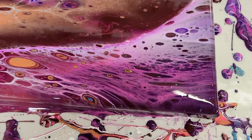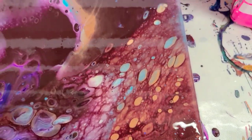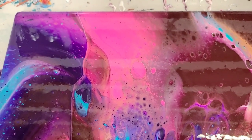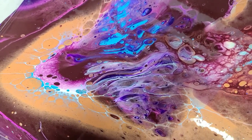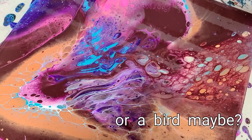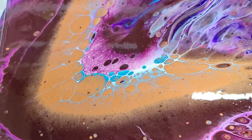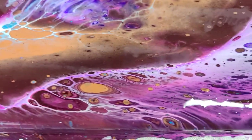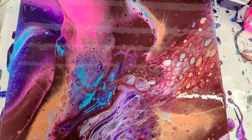Starting here in the lower right-hand corner, there are some really fun reactions throughout this and a really fun color combo. I'm honestly not sure how I feel about this one — it's pretty funky. Look at this middle part here; it almost reminds me of a manta ray. There's some interesting lacing over here and definitely some fun cells. Not quite sure how I feel about it — let me know what you guys think.